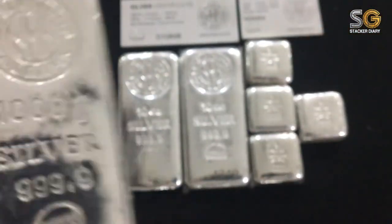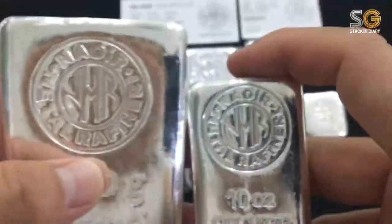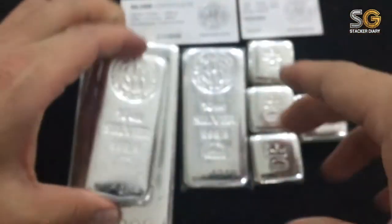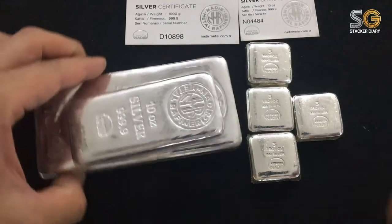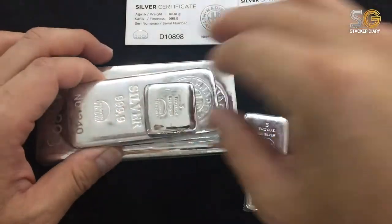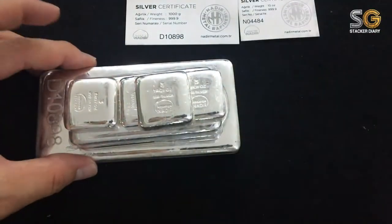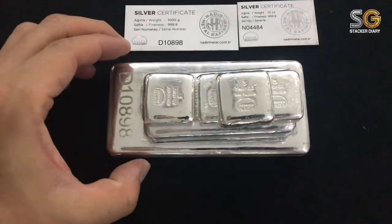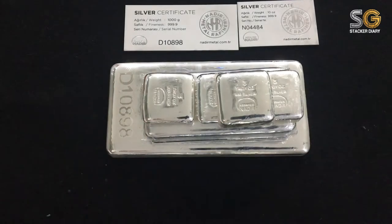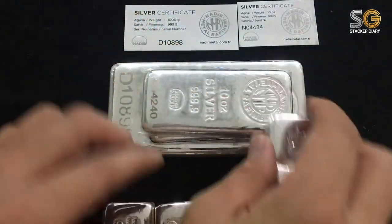This is my first thousand gram silver bar — one thousand grams equals 32 troy ounces. So I have one thousand gram bar, two ten ounce bars, and four cube bars, so now I can stack a mini pyramid. The total I have here is 64 troy ounces in my portfolio.